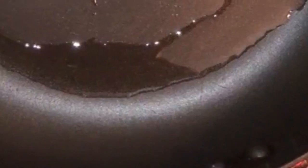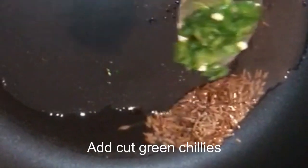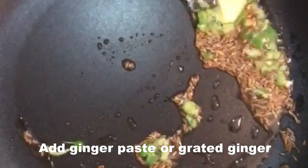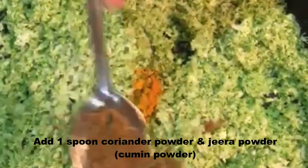Now let's give it a quick stir-fry. I've taken a pan, put two spoons of oil, and added a little bit of jeera — wait till it sizzles. I've added a spoon of green chilies; you can add more or even add red chili powder. I've added a little bit of ginger paste — you can even grate fresh ginger if you want.